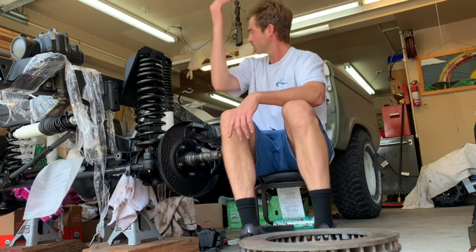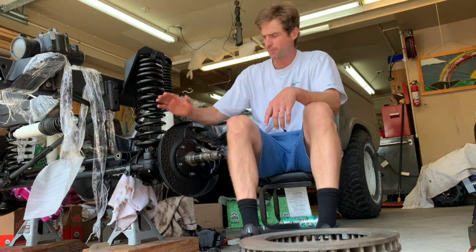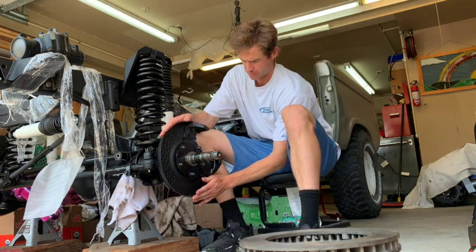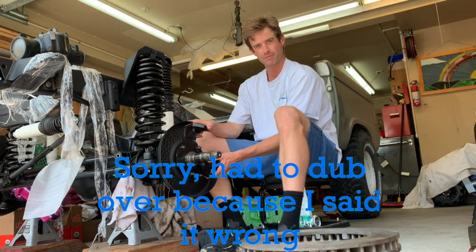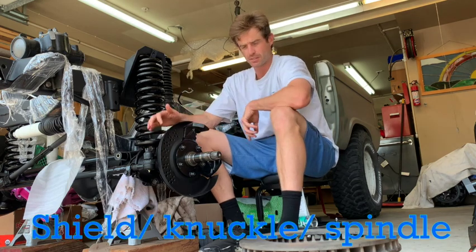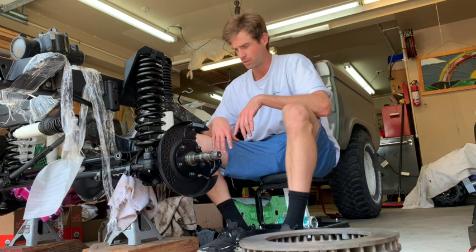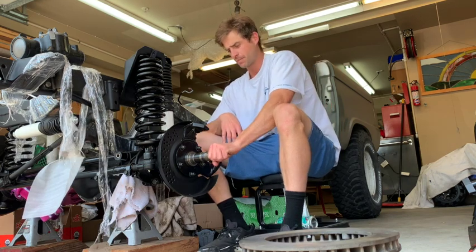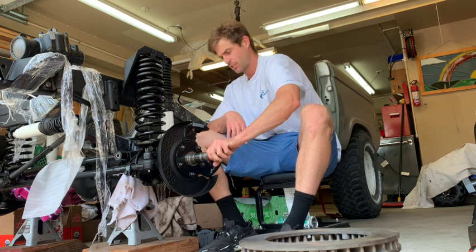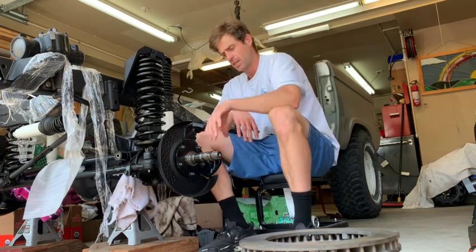One of the issues we had is we were confused about which side this went on. The thin metal part goes on first, then your mount for your brake calipers goes on second, and then your spindle — that's how it goes on. As you can see, this is turning freely, looking good. I'm gonna show you how to pack bearings, put those on, and then another seal, then we'll put the rest on.